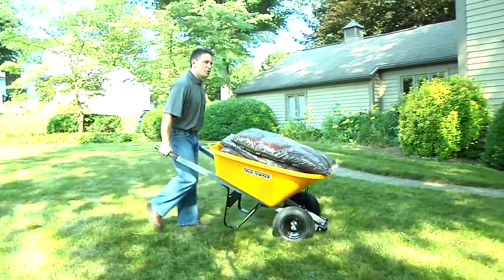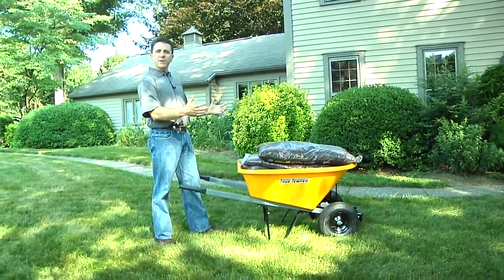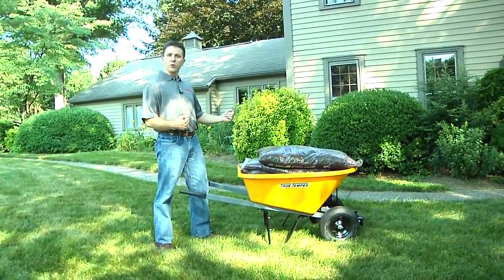Dual wheel wheelbarrows provide more stability when moving your load. The dual wheels prevent tipping, and they also require less upper body strength when moving your load.